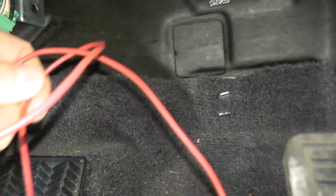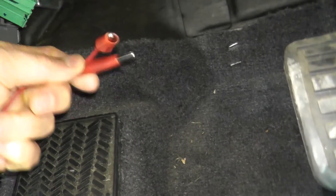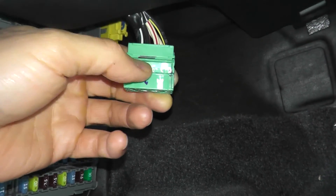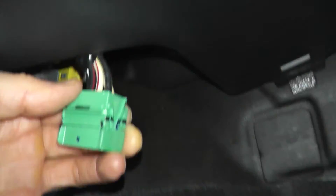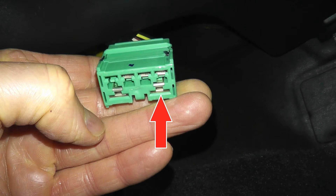I have alligator clips, which are not necessary but make the job easier — you'll see why in a moment. Let's start with the accessory test. We're going to test the white wire with the red stripe and the solid white wire.